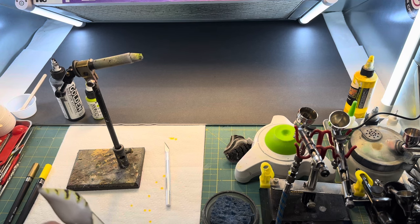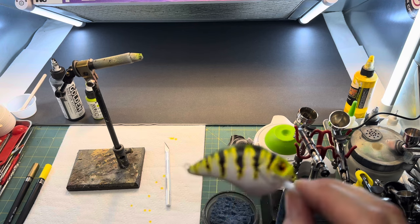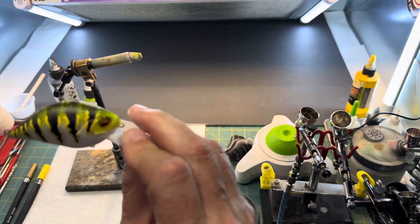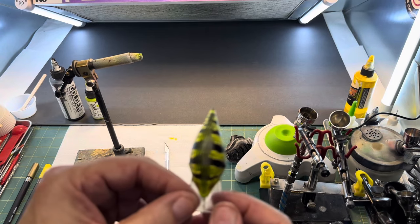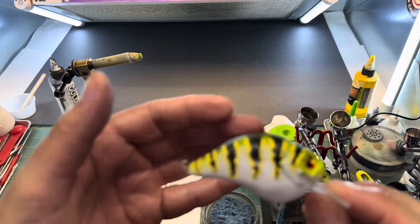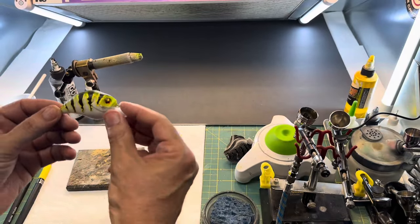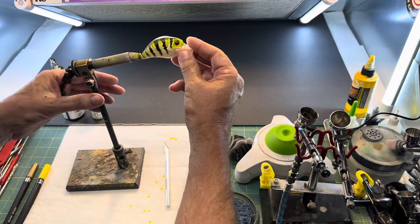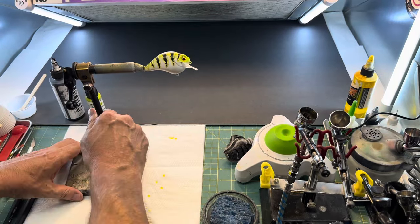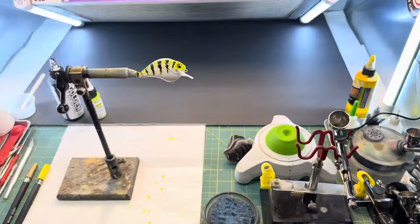You get creative with doing certain things, and it's nice when it turns out the way you want it. A little scale pattern on top really kind of sets it off — it's really tight, not spread out, but it really has a unique look. So we're going to set it back in here and go ahead and heat set it really fast, then put a coat of UVLS on it. And that's going to be it. I am going to clean this black out real quick because that'll end up being a problem.